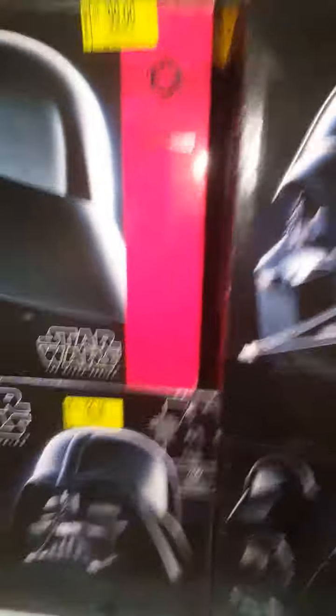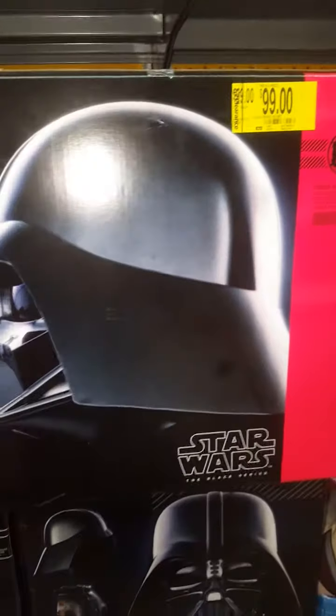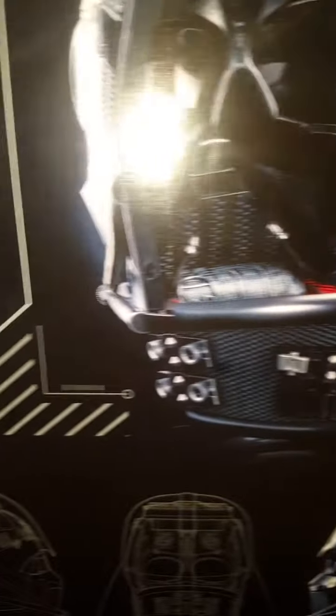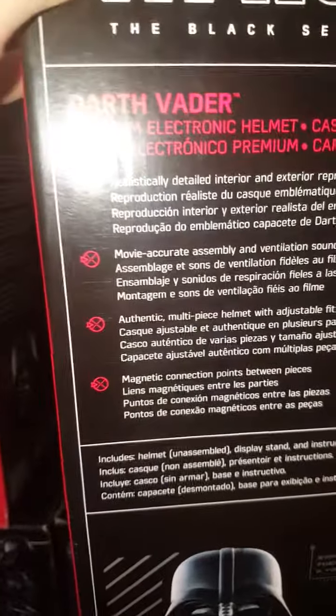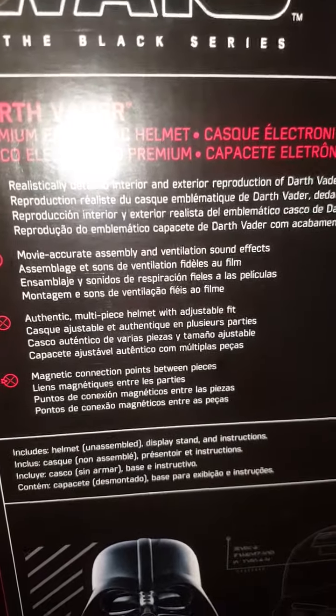Darth Vader multi-piece magnetic assembly Black Series premium electronic helmet, $99 at Walmart — pretty cool. Check this out. Electronic helmet — look at the interior view. Realistically detailed interior, movie-accurate assembly, authentic multi-piece helmet with magnetic connection points.